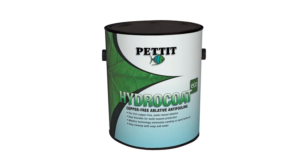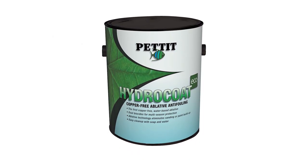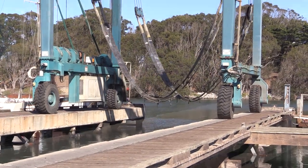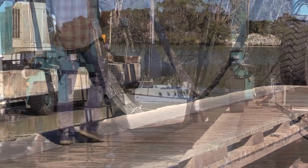We're going to be trying a new sort of paint this year called Pettit Hydro Coat Eco. This paint is special for a couple of reasons and I'll tell you why, but first we're going to go over to the boat yard and pull the boat. Out goes the travel lift, up goes the boat.